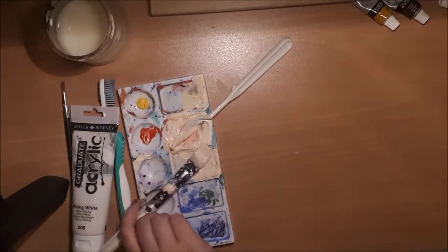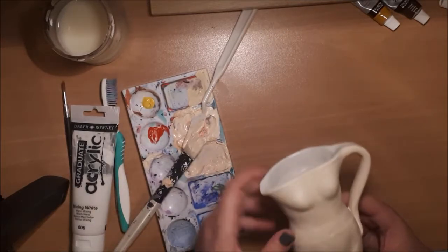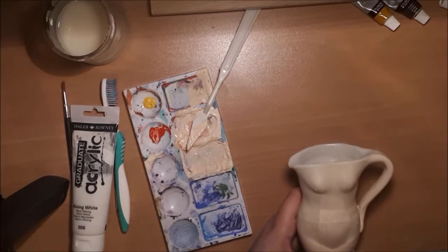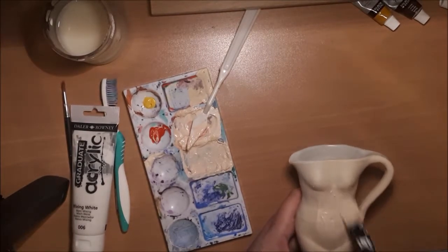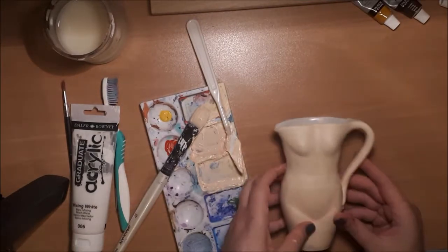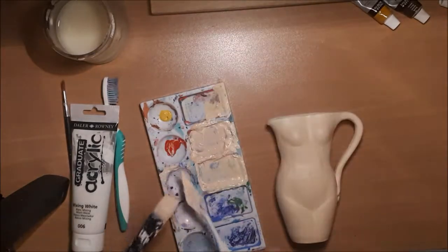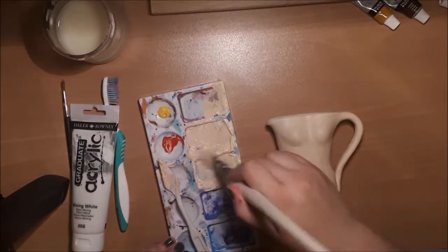Okay, hairdryer time — it's a mess, not gonna lie. Oh lord, we persevere, we persevere. Okay, I feel like we're getting somewhere. Do I paint the inside red so it looks like our insides? That's for another time because right now this is taking longer than I thought.